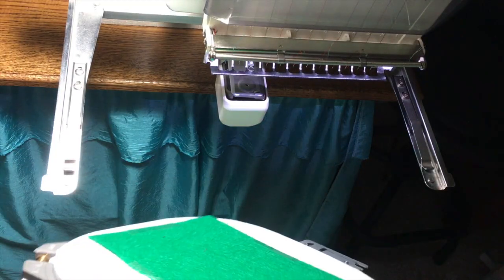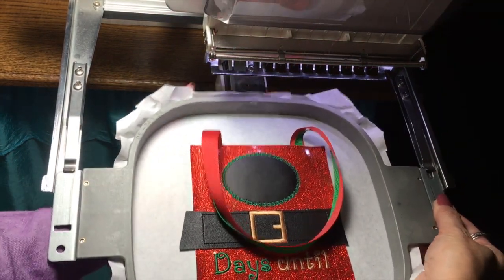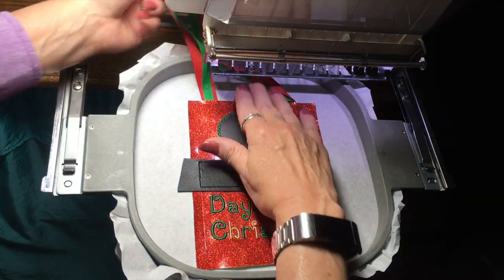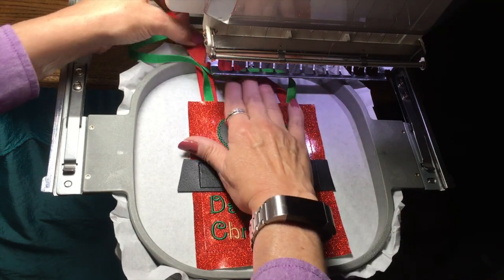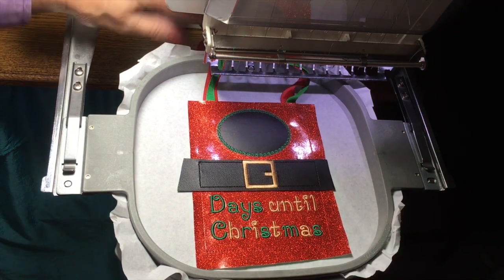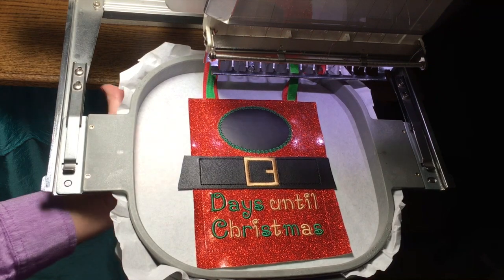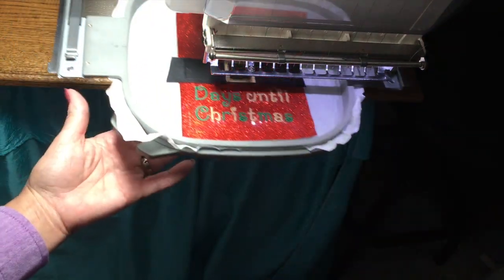Now back at the machine, when you load this, you want to make sure that it's still flat. Make sure you can look under there or feel under there to make sure before you start sewing, because once it starts sewing you're not going to be able to get that back. Also remember to keep your ribbons out of the way as well. Now we are ready to stitch the back of the item on.